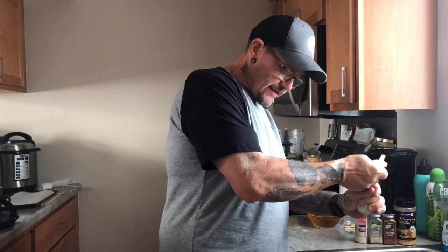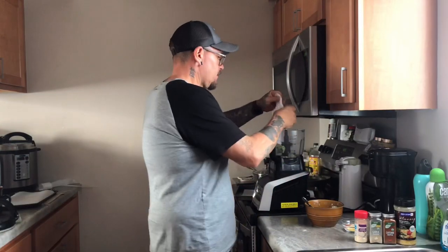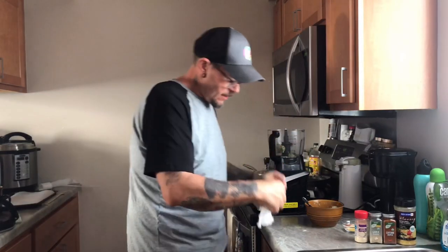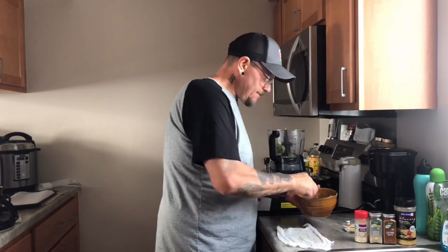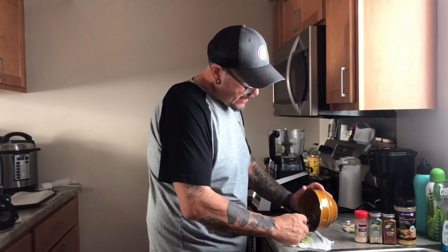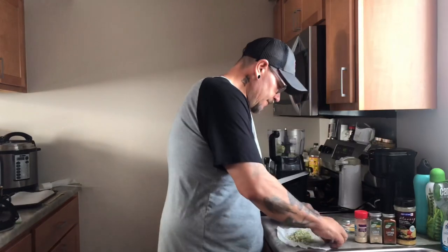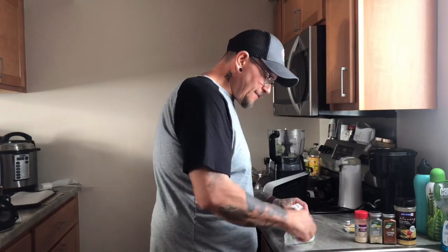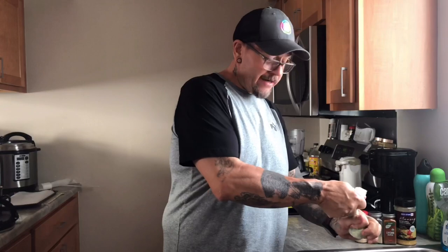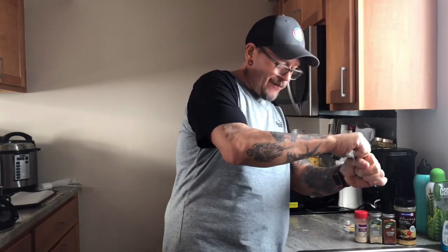Just get all the water out of this — see it coming out — and just keep doing this till you get it all done. I've done videos on Facebook about how to make riced cauliflower; I'll get one up here on YouTube soon. If you don't follow me on Facebook, just go to the search bar and type in hashtag Tim Harris Live and you'll find me. I've got a lot of content up on Facebook, but I'm trying to get more content up here for you guys.